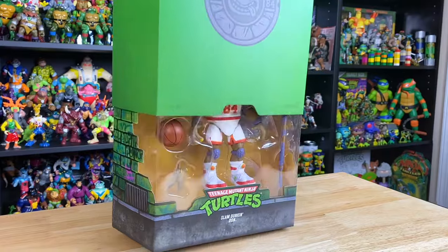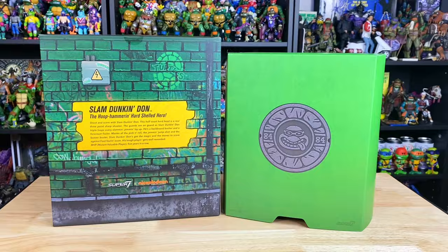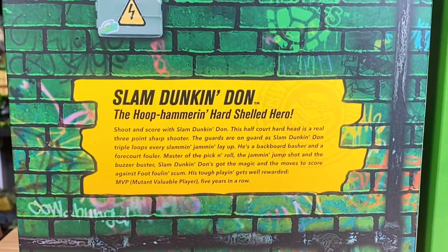The figure comes in this bright green slipcover, and if you take a zoom in, you see Donnie's face with those 84s on either side. The back of the box has the classic bio, which you can pause to read if you like.